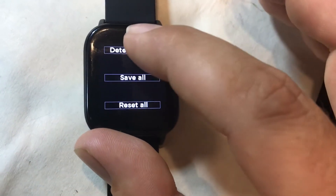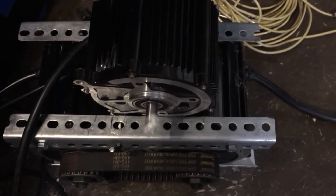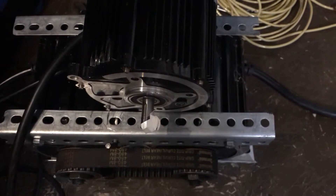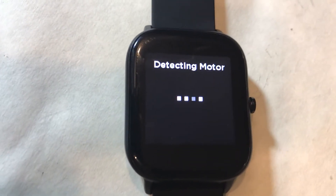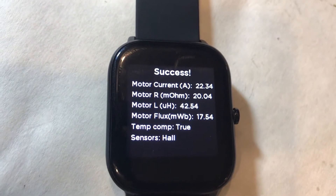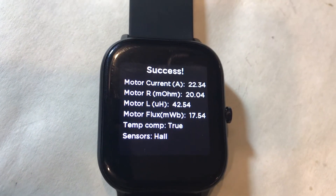Finally you want to run the detection. You go and detect the resistance, inductance, flux, and halls. It has done detection of two phases and right now it's running the halls.